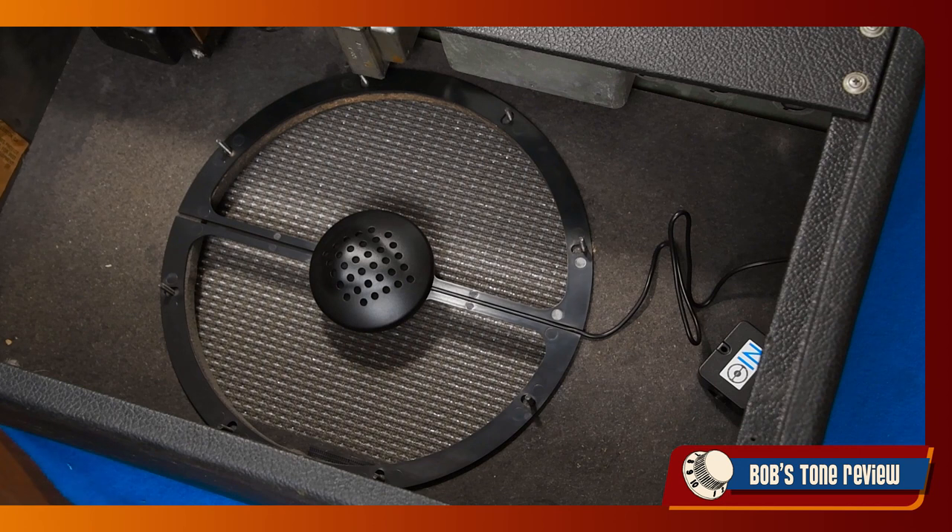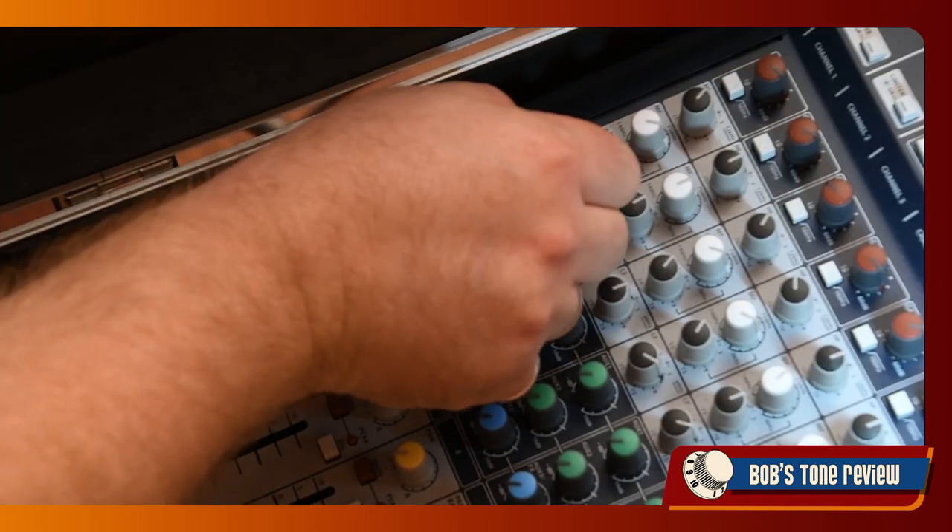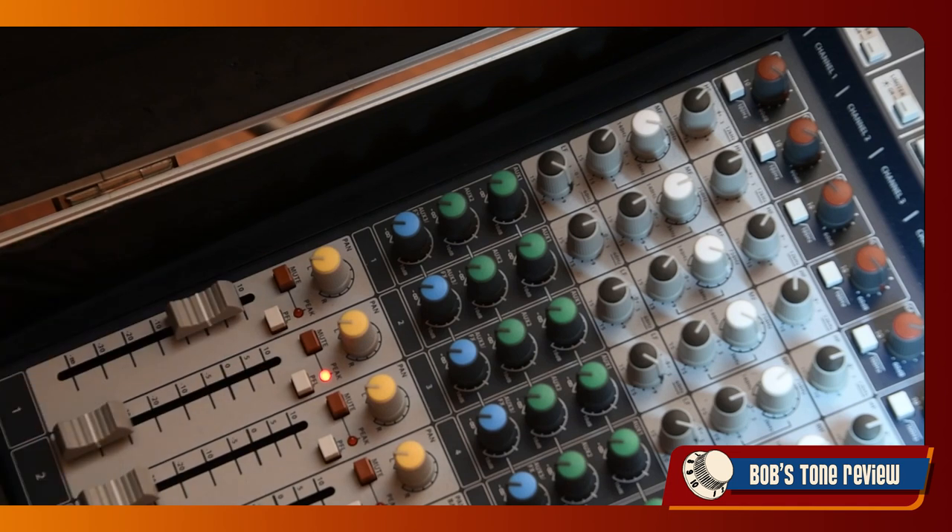Your tone possibly sounds a little more articulated and defined. One of the strong points of the IM is that being in a perfectly fixed position, it keeps the sound absolutely consistent every time, so you can save your favorite EQ default settings once and for all.